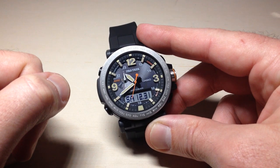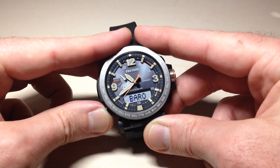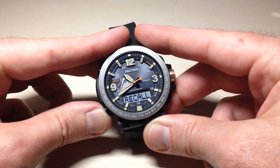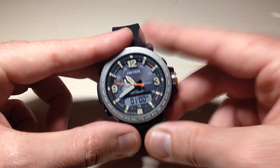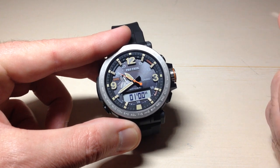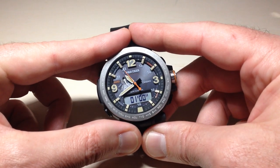Now the only thing left to do is test and make sure that the setting worked. If I press any button now, you'll notice that it still works but we don't hear the button tone — the key tones — anymore. Pretty simple stuff. That is how we turn on or off the key tones on the Casio Pro Trek PRG600 watch. As always, I hope the video helps. Thanks for watching.